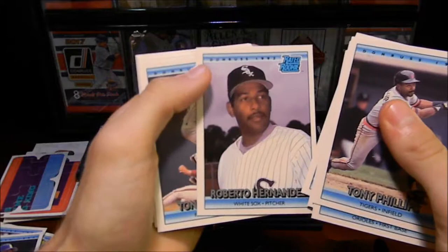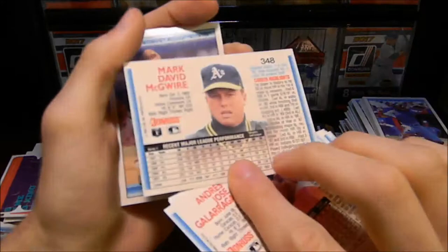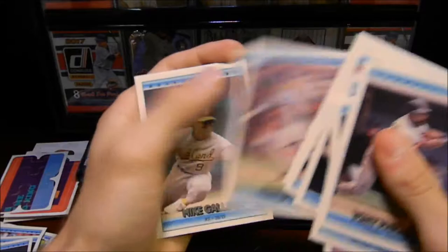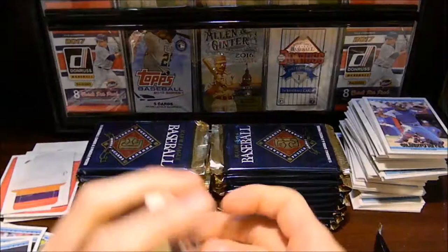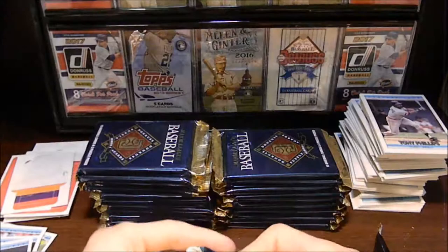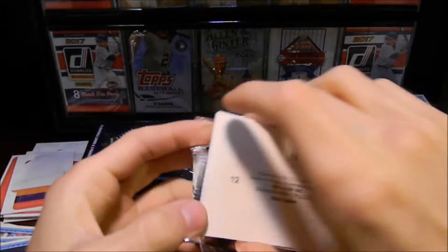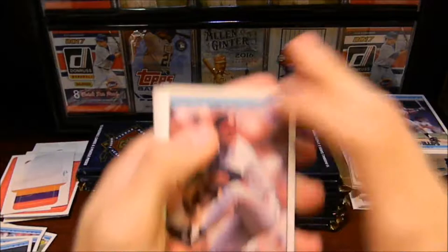Roberto Hernandez, rated rookie, Tony Fernandez, Mark McGwire — there we go! Really nice, we've got a Mark McGwire. I'll set him aside as well. Still looking for the Barry Bonds though, another rated rookie. The only card we need now is just the Barry Bonds, and to make sure we complete this puzzle. I think it would be cool if we could complete the puzzle. On the back of these puzzle pieces, it has numbers — it says of 63, so if we can get all 63 pieces.